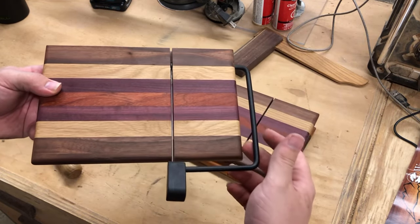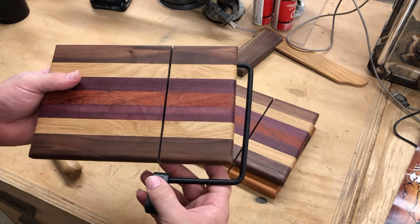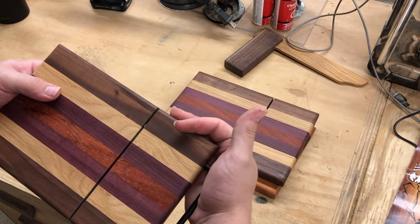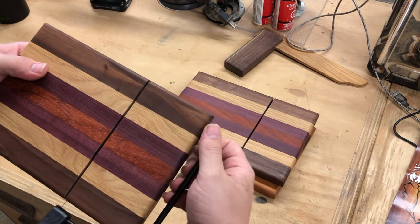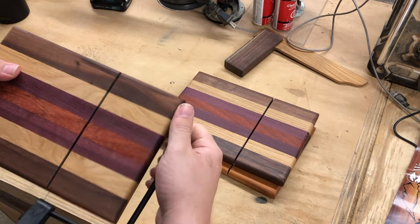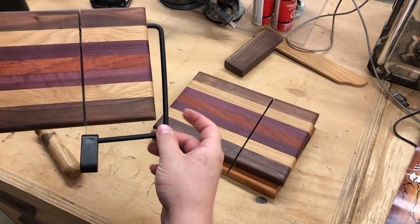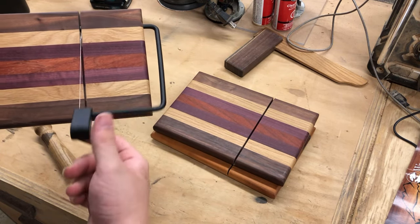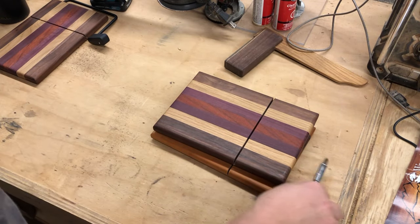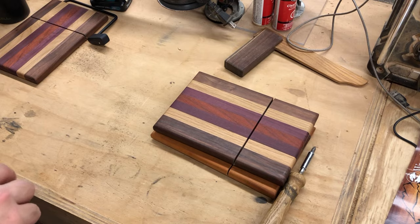We have our slicer all assembled. It clips open, comes back closed, and more importantly it'll slice cheese. It does have a little bit of play back and forth on it, but that's it — it's really easy, really simple to do. We'll set that one aside and go ahead and do a few more.